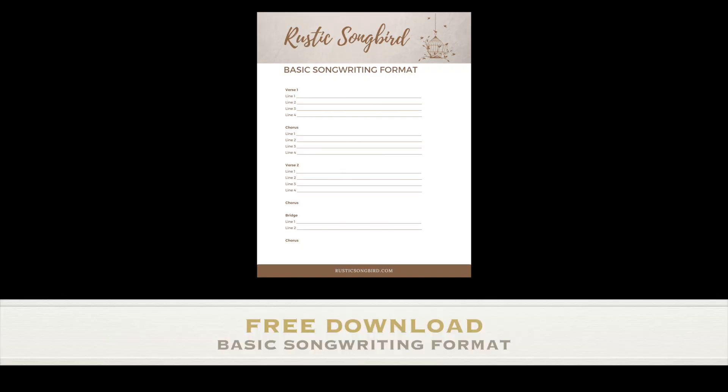If you liked this video please give it a thumbs up, leave a comment below, share it with your friends, and make sure to subscribe for more great videos coming soon about songwriting. Thanks for watching. Make sure to grab your free download of my basic songwriting format, linked in the description below. I'll see you in the next video.